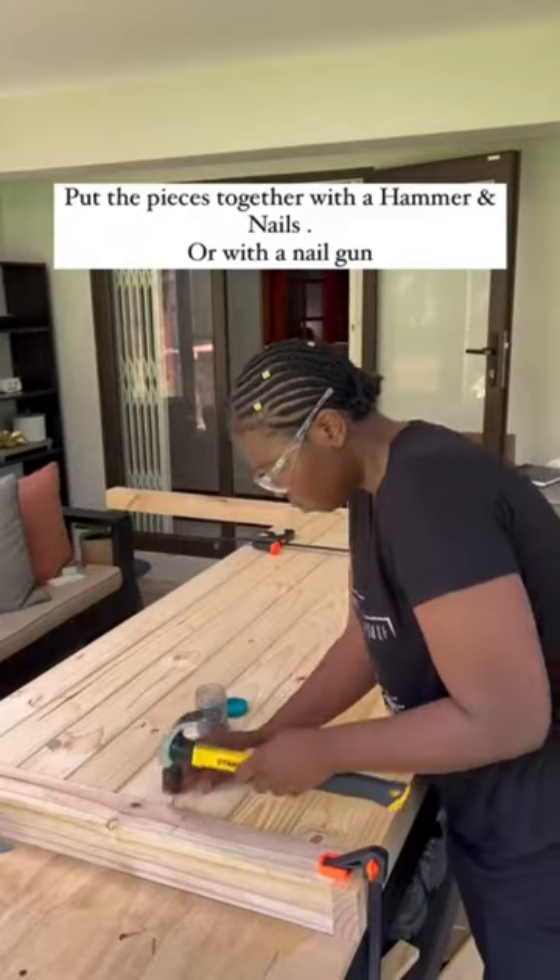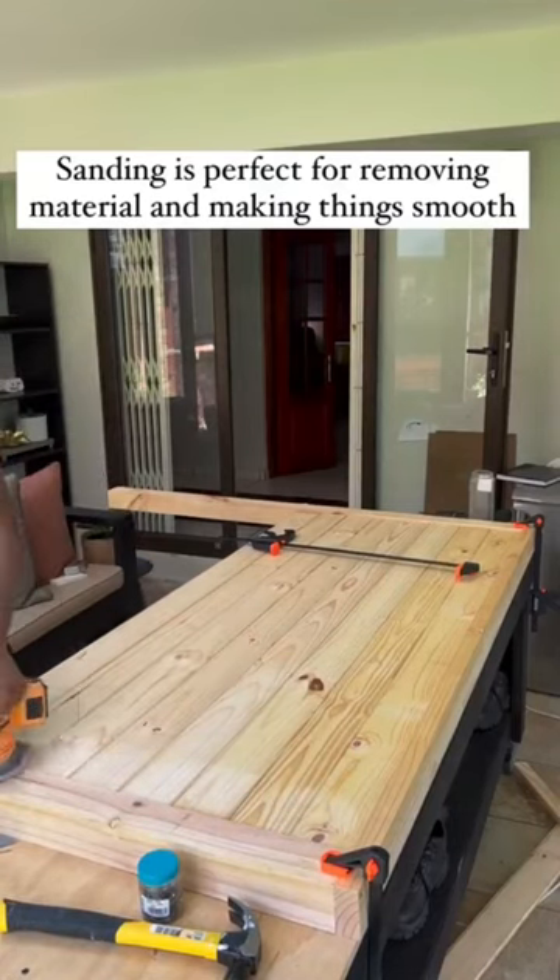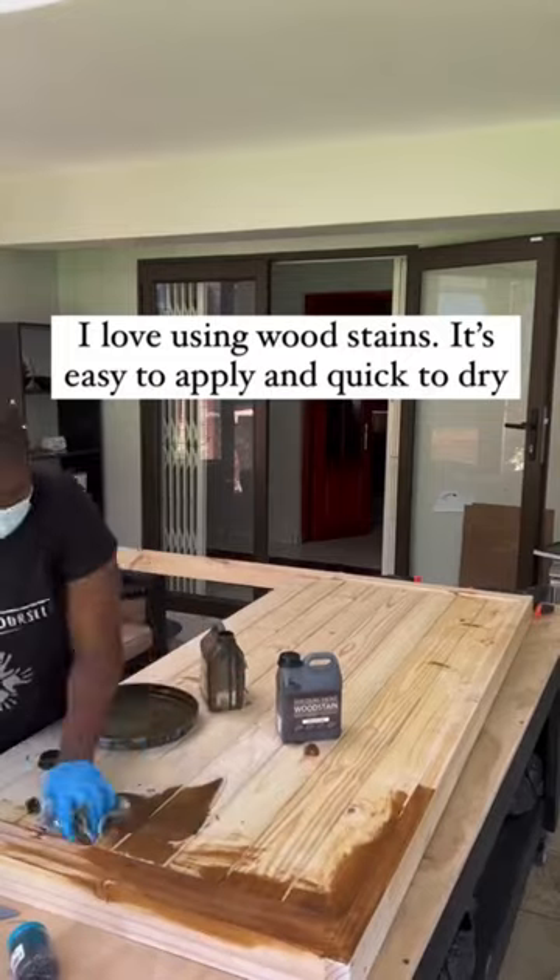To put everything together, I use my hammer and my nails to make things easier for me. If you don't have an electric sander, it's always perfect to use normal sanding paper — it works perfectly well as well.